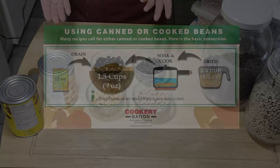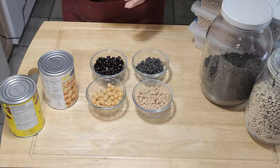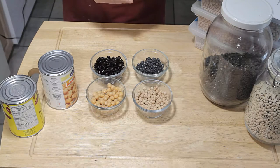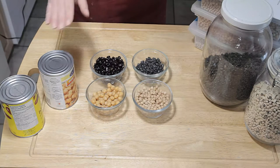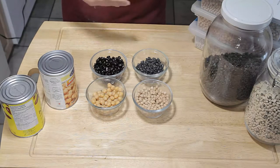If you come across a recipe that calls for cooked beans, usually they'll give you a weight measurement. That makes it really simple because if you only have canned, you just weigh out however much beans you need.